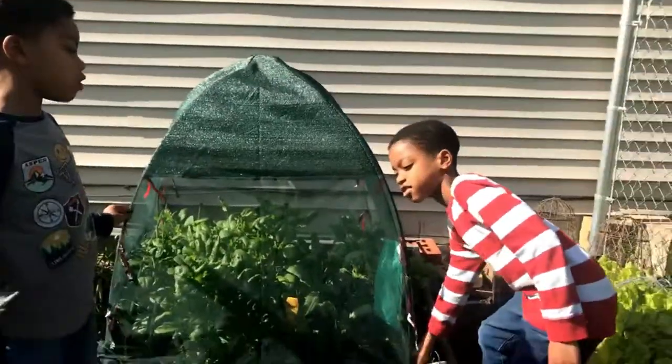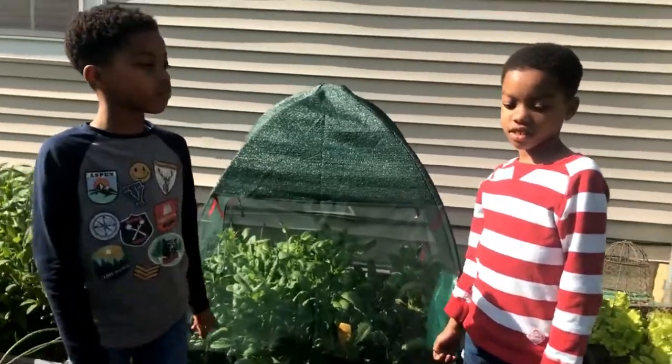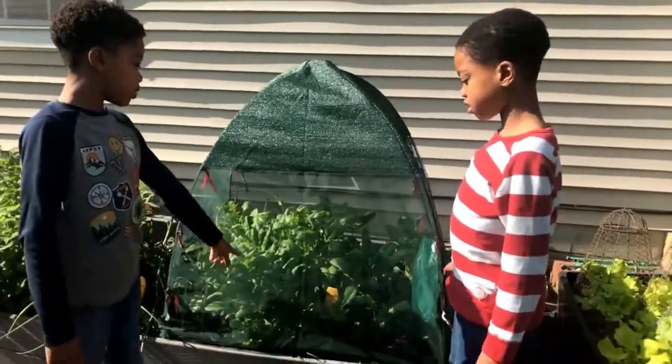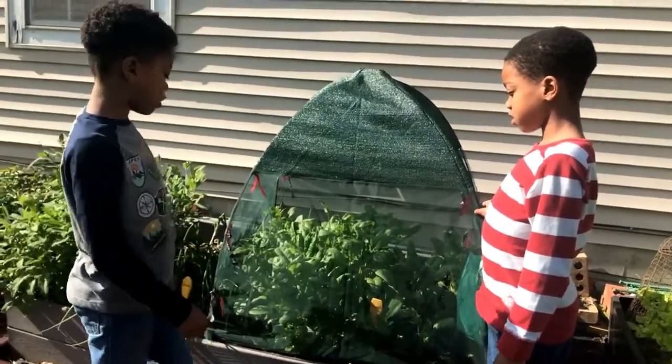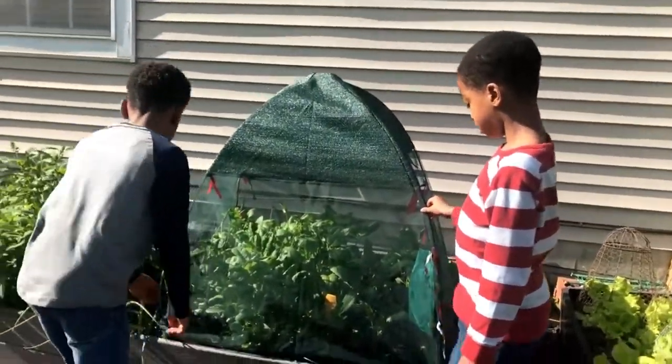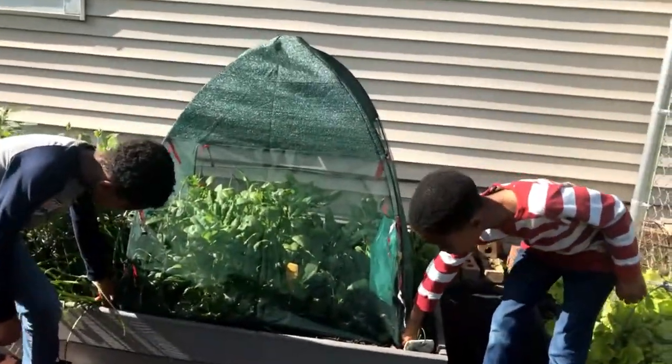I'm Gardener James and this is Gardener Jerry, my brother. We're going to just pick some spinach today, but first we need to take this off. Gardener James and Gardener Jerry right now, they're going to remove our raised bed cover.